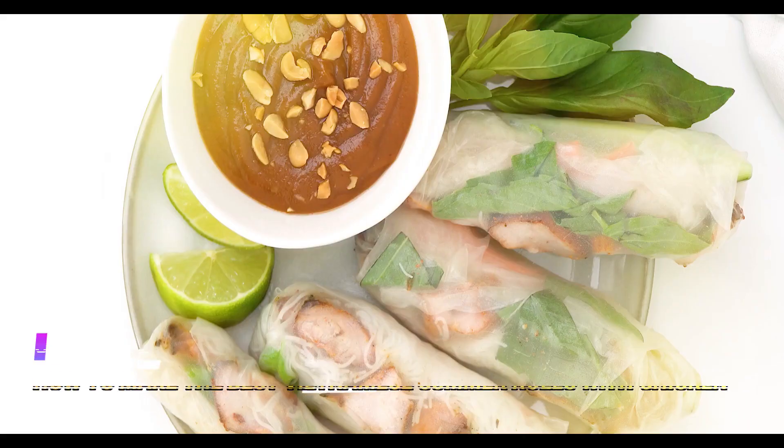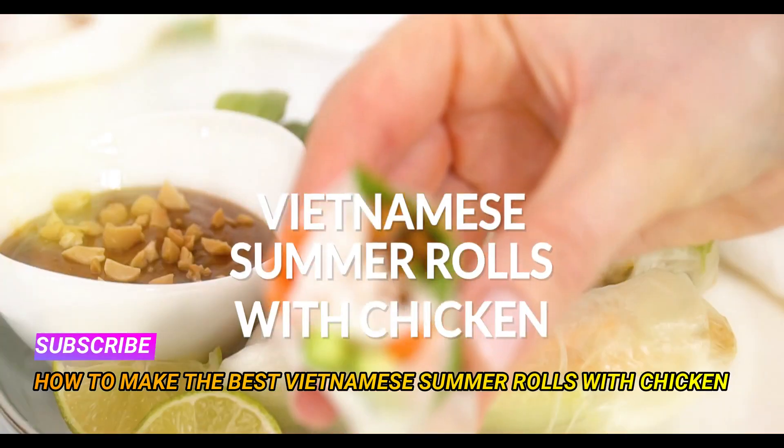The peanut dipping sauce is loaded with Asian flavors and is easy to make with just a handful of ingredients. Now let's get into how to make the best Vietnamese summer rolls with chicken.